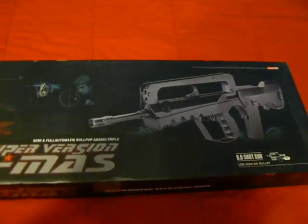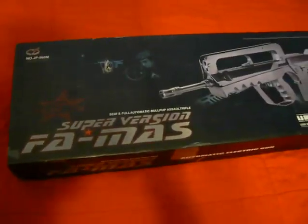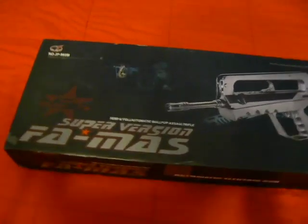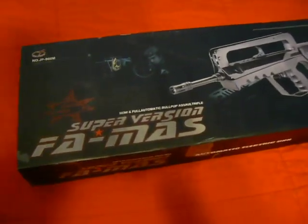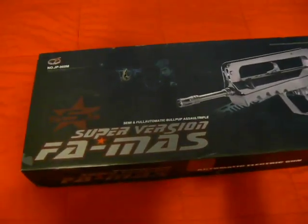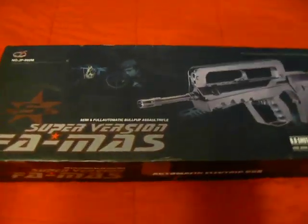Hey, this is Jarek the Air Dragon from Red Dragon Airsoft, and I'm going to be doing another review today. Just got a gun in stock, and this gun is the JP Famos. I know a lot of you have been waiting for a good review of the Famos. I certainly myself have been looking for one and figured, why not take the shot? Take the risk that it might be a bad clone — and I have to say right now, this is a great clone. It has just exceeded my expectations.